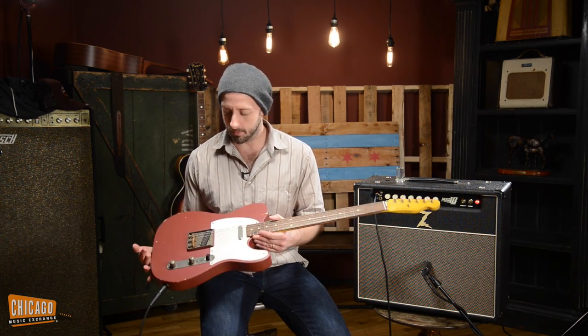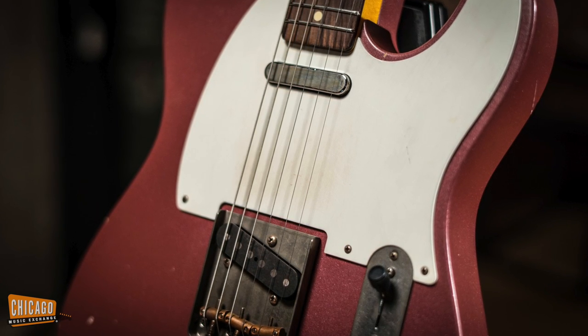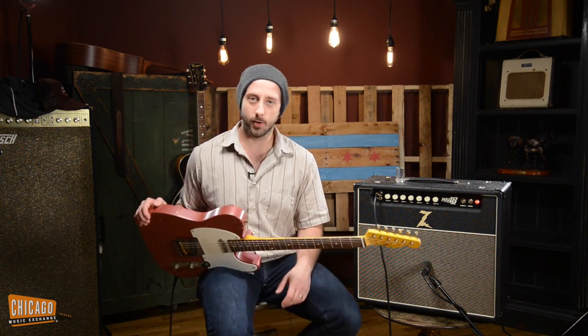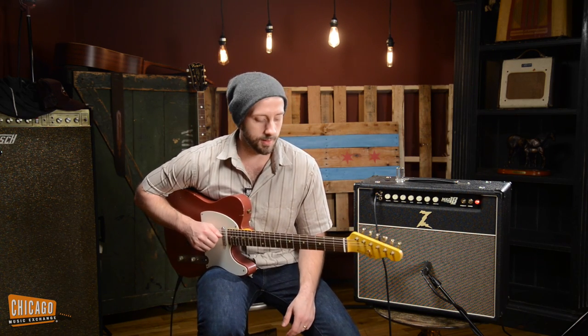We get all of these with Lawler pickups, which our regular viewers might know are some of my favorite pickups on the planet. They're nice and sweet and punchy and very responsive. They're bright without being brittle — about as much as you could want from a brand new guitar, and it feels like something that's been around for 50 or 60 years.